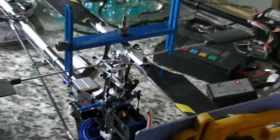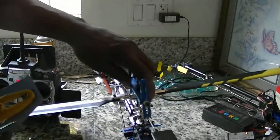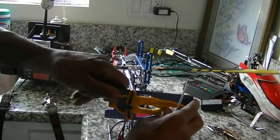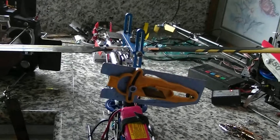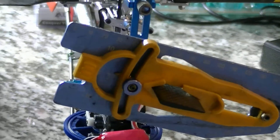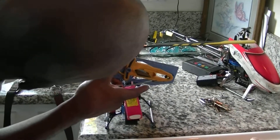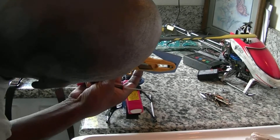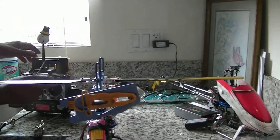You also use the Swash FR to check your aileron and elevator pitch. You're going to put it on your panel here, and this would be my aileron pitch. It looks like I have about 7 degrees of it, which is good.